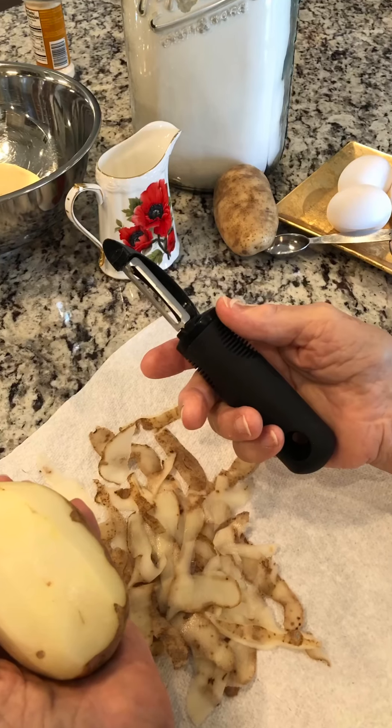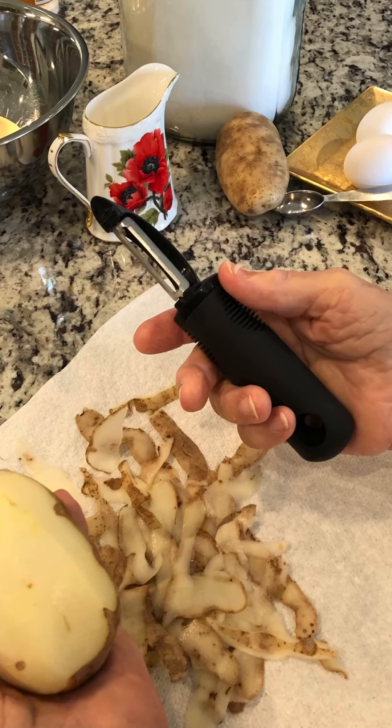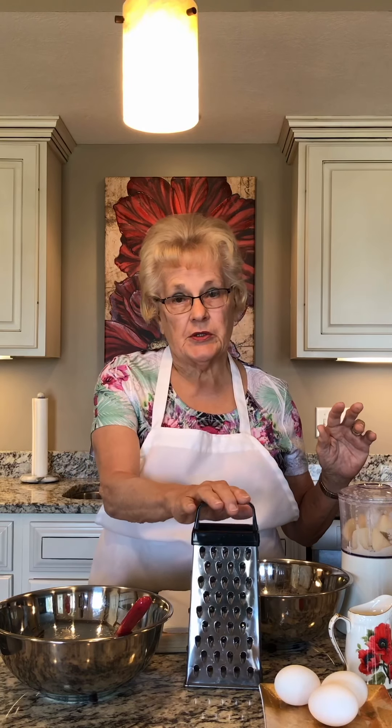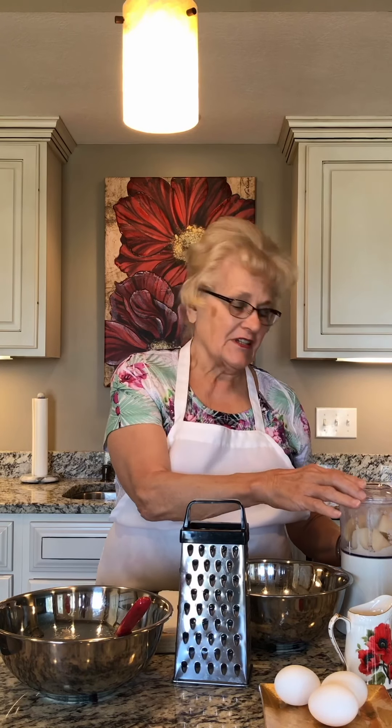Hi everybody, welcome to my show. I'm Gourmet Guggie and today I want to make a fairly simple recipe. It's potato pancakes, which is something that just about everybody loves. So in my mom's day, she used a grater like this. However, I'm lazy, so I use an electric grater.